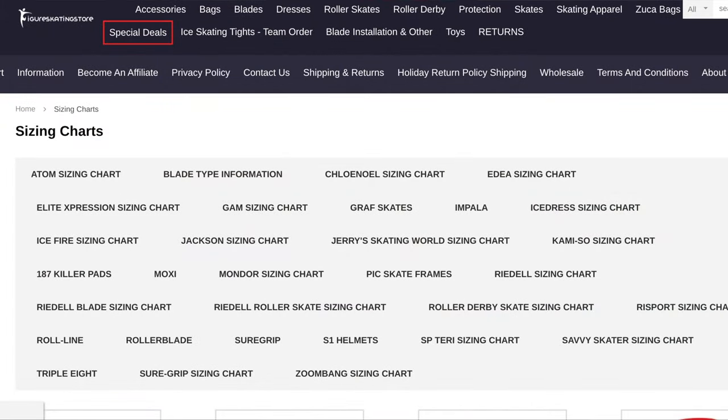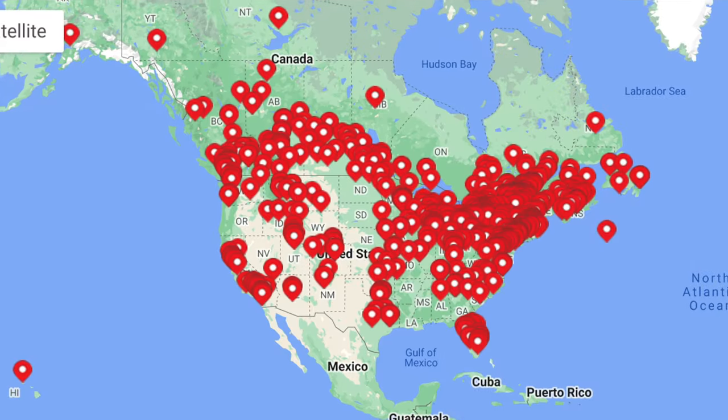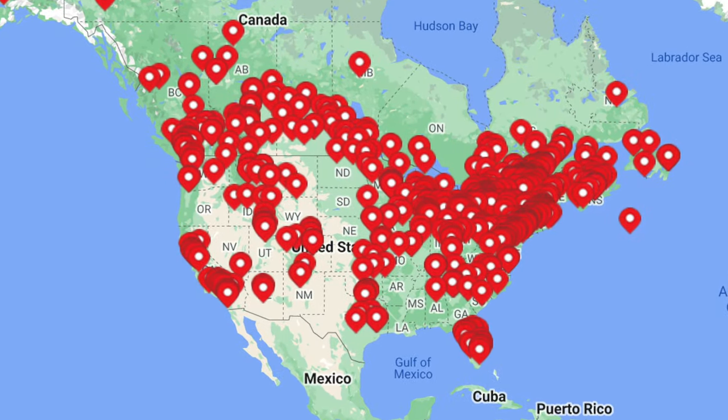Even though some websites will provide you with size charts, determining the correct skate size will vary from brand to brand, and even sometimes by model within the same brand. Your foot shape, height, weight, age, skating level, and how often you practice all contribute to determining which skate is best for you. In-person fittings offer unparalleled service. There are qualified skate techs in specialty stores across the US. Going to a specialty store allows you to try on different sizes and brands before deciding on which one is best for you.